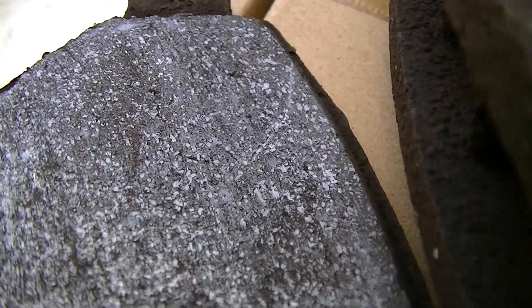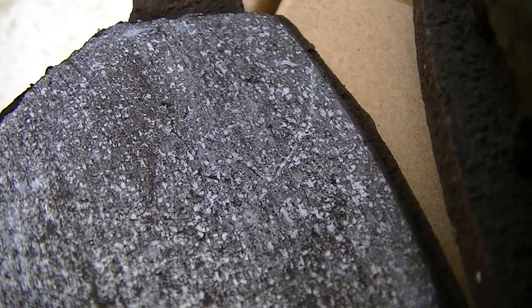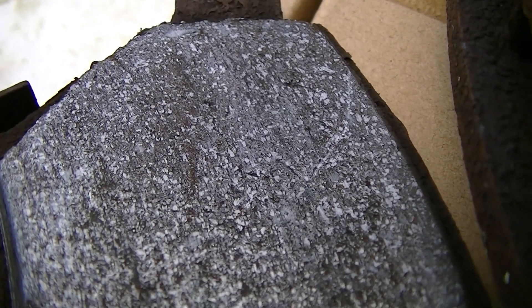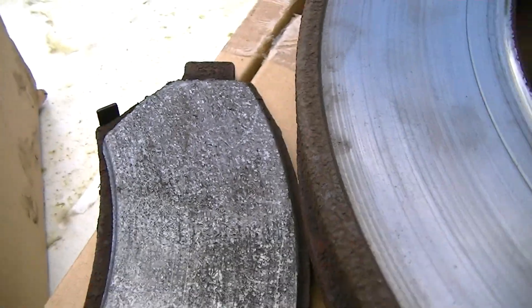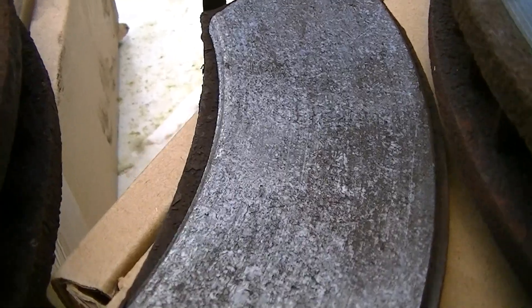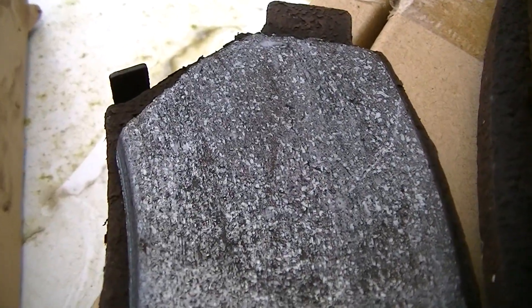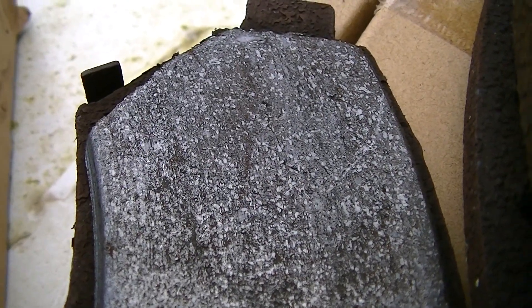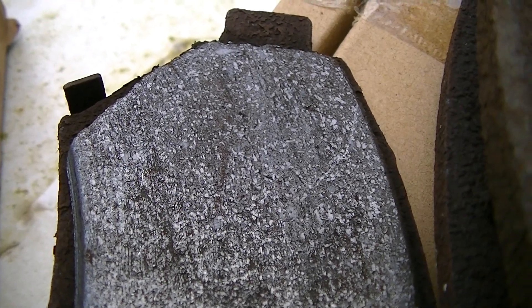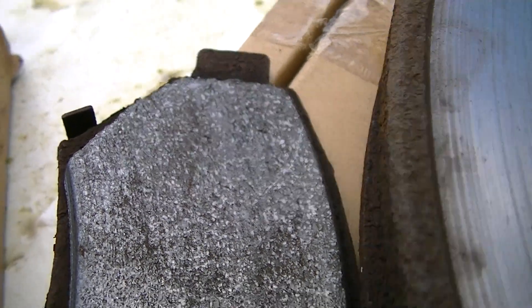Here you can see pretty pronounced steel specks all through them. By comparison, the new ceramic pads that I put on this car looked much different — they just had tiny little copper flakes in them and had more of a dull, fuzzy appearance to the pad material.